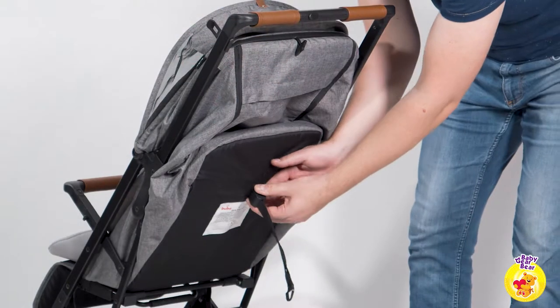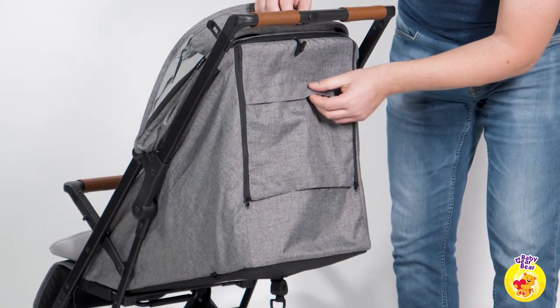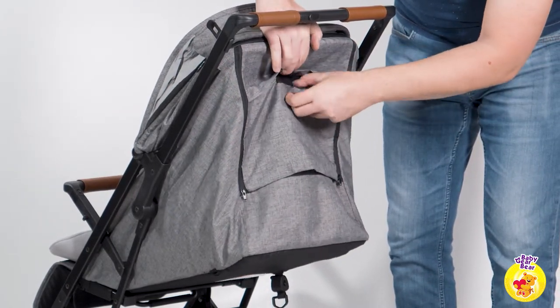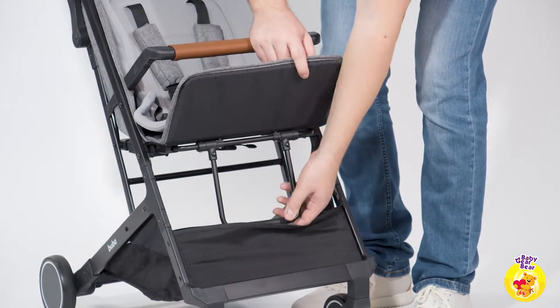The recline is great — almost 180 degrees — making the stroller suitable not only for toddlers' short naps but also for newborns. The seat recline is regulated via a strap at the back. The leg rest has two positions.